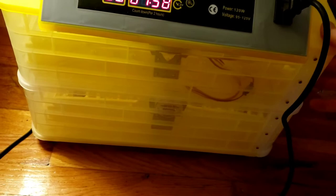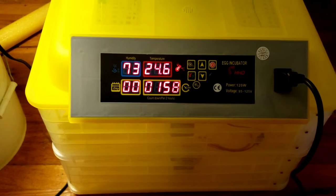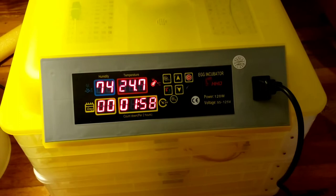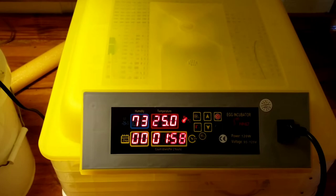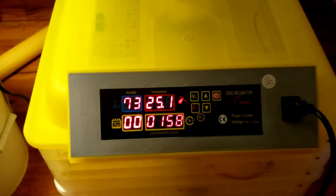It's ready to go. Quail eggs take somewhere between 16 and 20 days to hatch. It depends on your heat — if your heat is running high you'll hatch them early; if it's running low it'll take a bit longer. That's how any eggs are. When I hatch chickens I always run between 98 and 101 degrees Fahrenheit, and I try to keep it right at 100 to 100.5. This temperature is coming up and we'll just keep an eye on it.